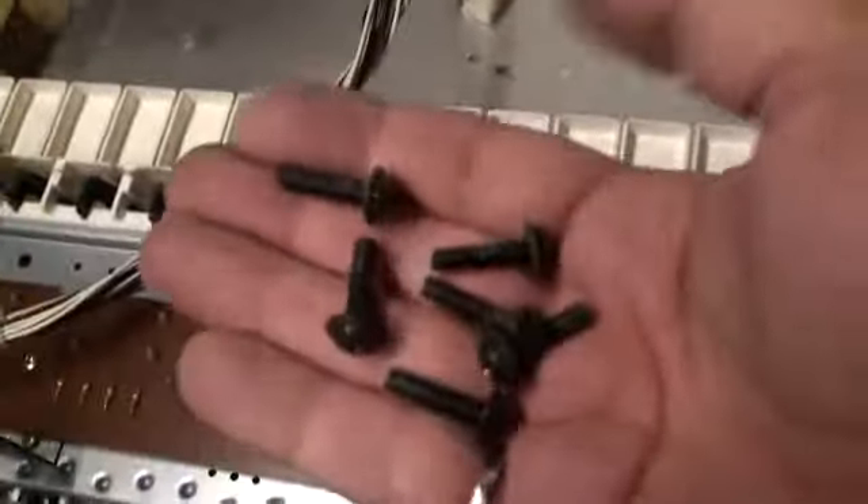The key bed comes out just with these bolts here — six bolts — and they just come out to the bottom.